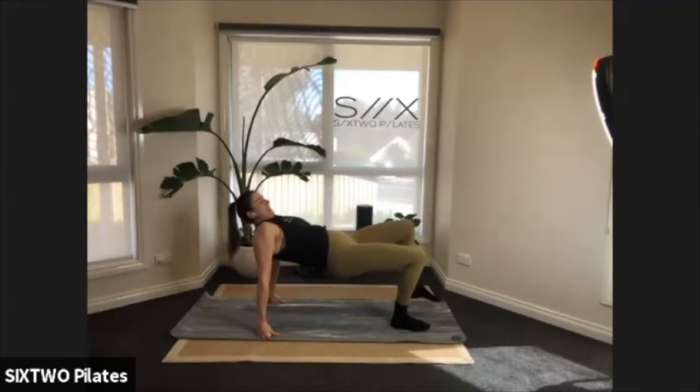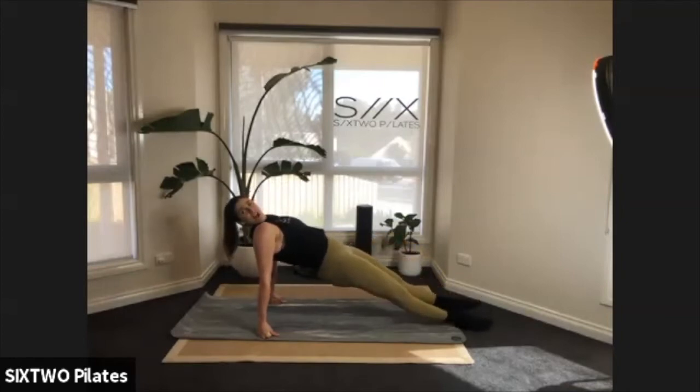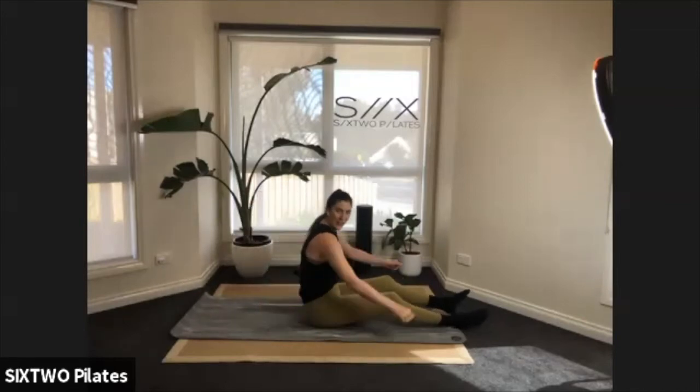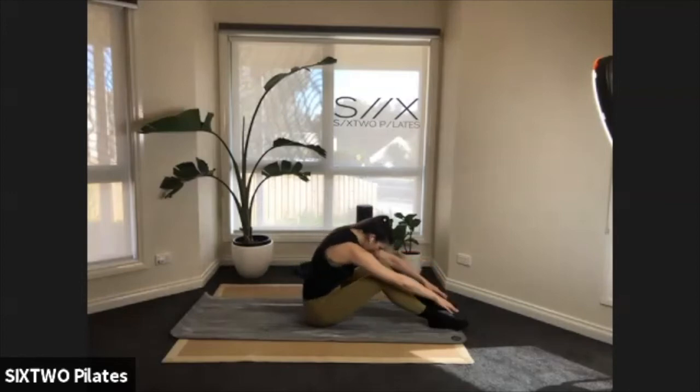Now extend your legs if you want a challenge — legs are long in a reverse plank, hips are lifted. Hold for eight, seven, six, five, four — lift higher guys — three, two. Slowly lower to the floor, curl forward, keep the knees bent, and just give your back a little stretch.